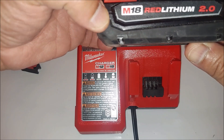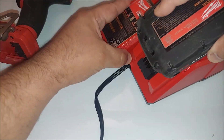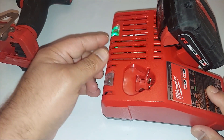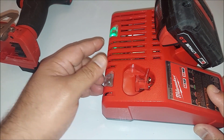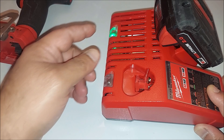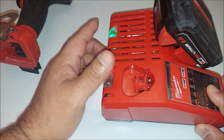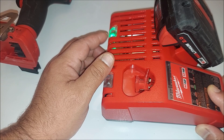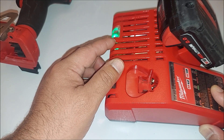This is the M18 — what you do is you slide the battery in here. You can see it's fully charged right now, so you get the green indicator. If this battery was not fully charged, it would show red, and then it turns green when it's fully charged.